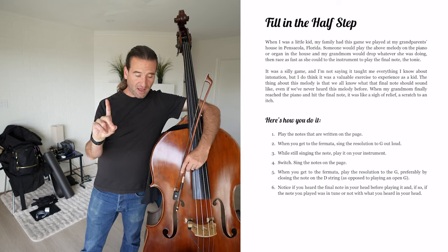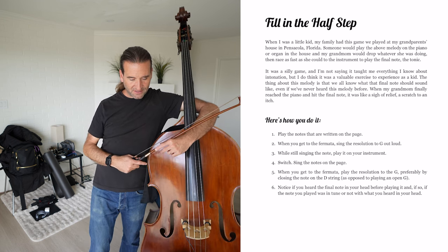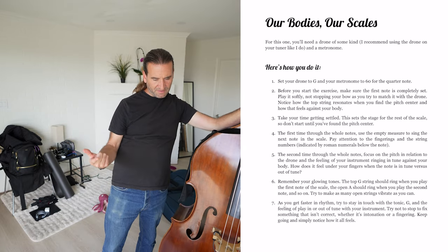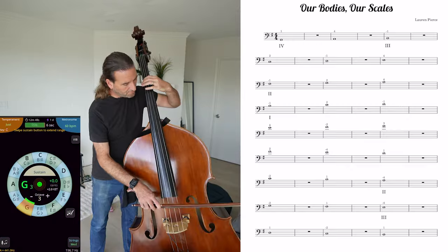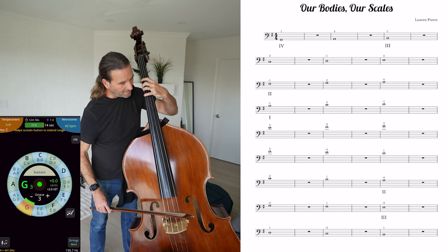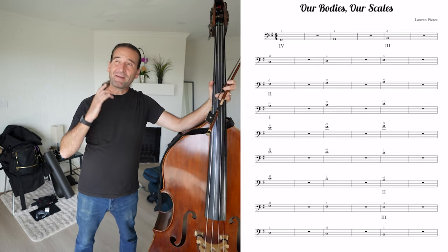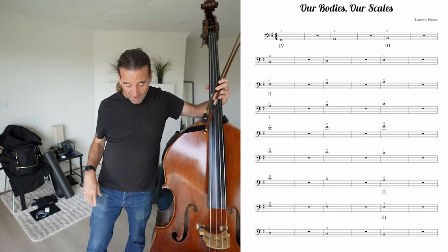Filling in the half steps: play the notes written on the page, and when you get to the fermata, sing the resolution to G out loud — while still singing, play it on your instrument. You play through the whole notes, then use the empty measure to sing the next note of the scale. She's getting you set up to anticipate with your ear — it's a great intonation skill. I've been taken back to college in my ear training classes. This is a great exercise, and you can practice without the instrument too — just sing against the drone.